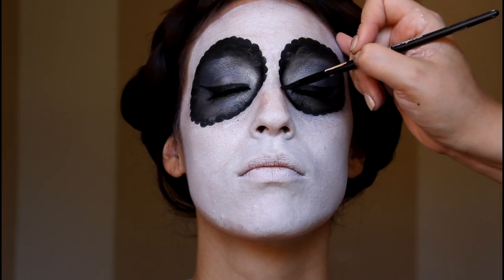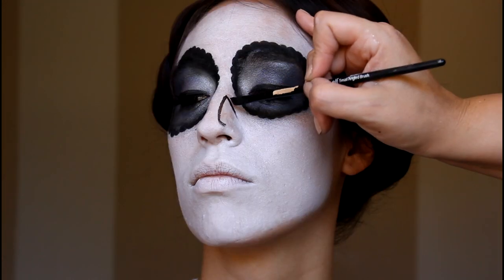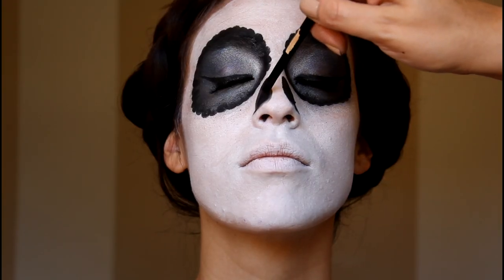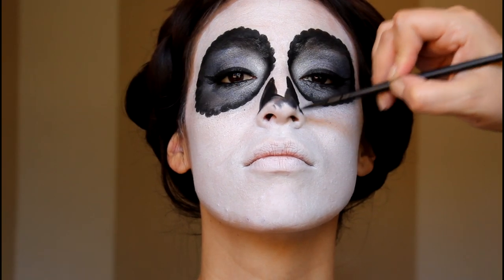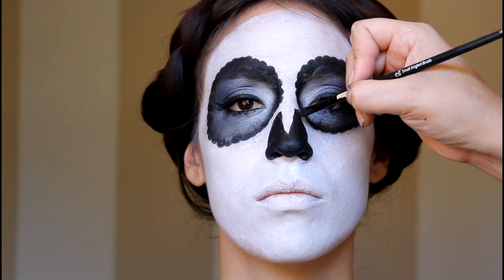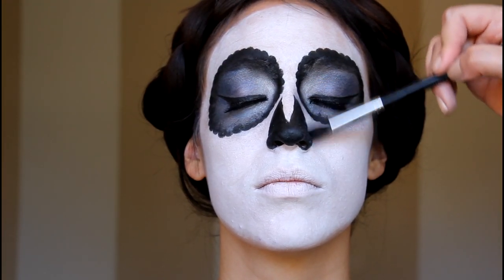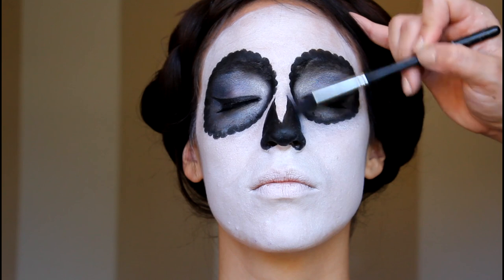Using the same gel eyeliner, go ahead and sketch out the nose. Make a teardrop shape on each side and fill it in. Now connect the two teardrops by drawing a point and continue to fill in the nose. Using that same angled brush, add a few little details to sharpen up the edges. Make sure that the point on top is really nice and sharp on both sides. Using the same blue eyeshadows from before, we're now going to do a little bit of shading to add interest — drag the blue along the edge of all of the black that you did along the nose.